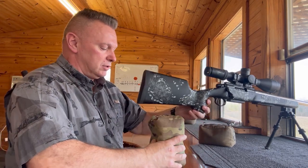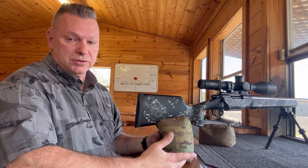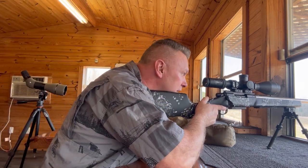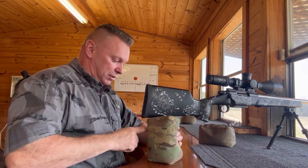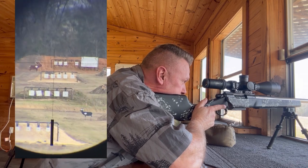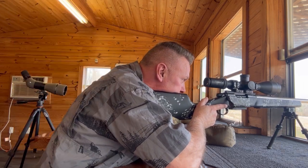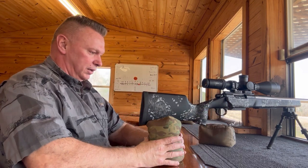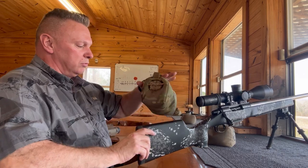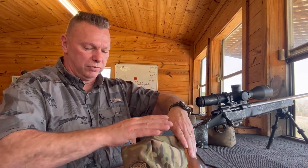I can literally squeeze this bag from 200 yards to a thousand yards without having to readjust the bipod. I'm going to start down here at 200 — you can see I'm squeezing it, how tall it is, and then when I release the bag I'm all the way out to a thousand yards. Again squeeze and then I'm back down. You can see how much it rises and how much it lowers.